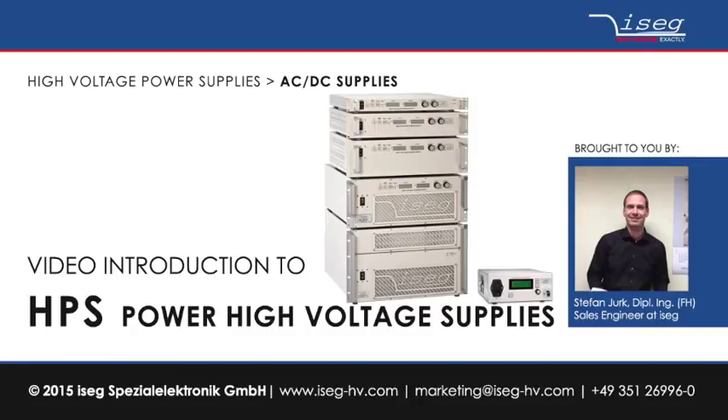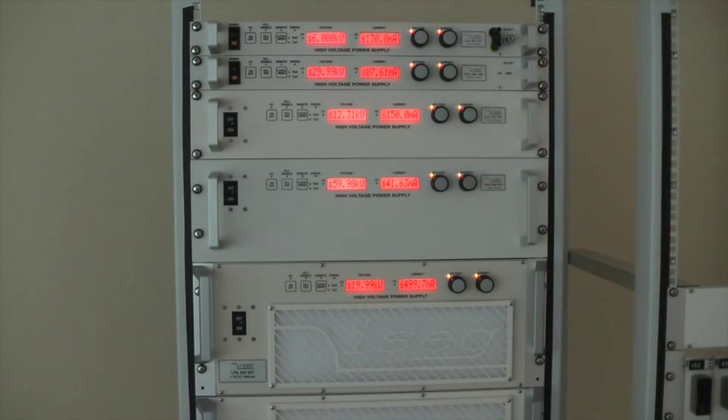Hello and welcome to this short video tutorial regarding high voltage power supplies of Isaac Spezialelektronik GmbH. My name is Stefan Jurg and I am one of the sales engineers at Isaac. Today I would like to introduce to you the high power units of the HPS series.